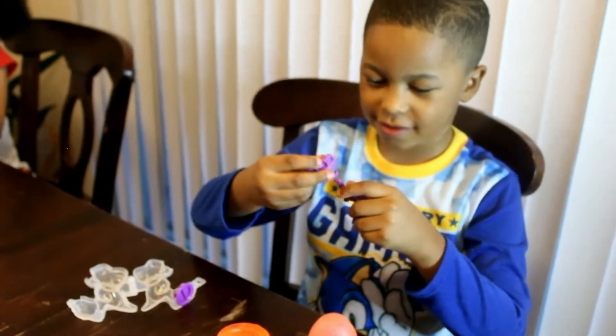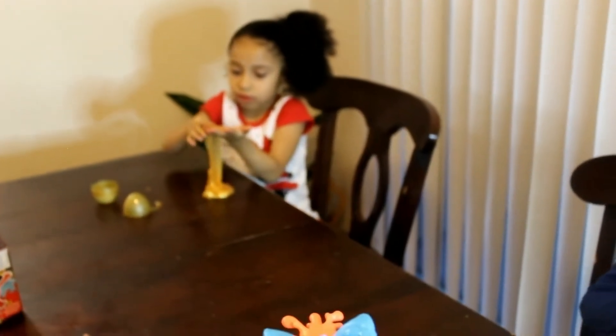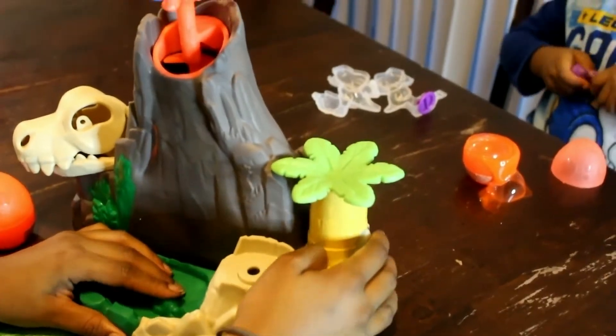Look at mine! It's getting off my hair! Is that sticking on? Come on. Guys I found a bone! I found a bone! There's a bone in there?